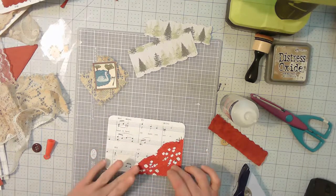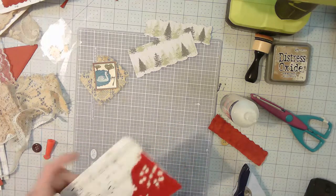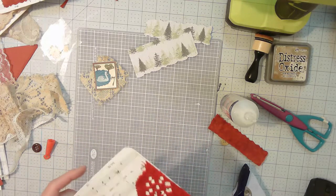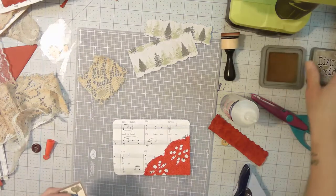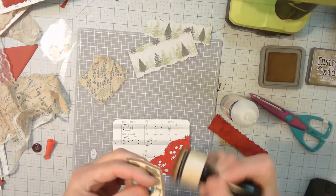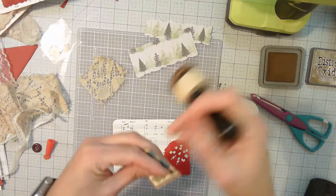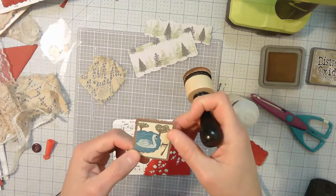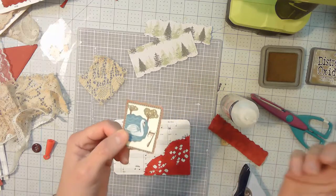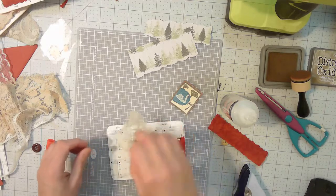I'll cut off any excess afterwards. Then I'm going to go ahead and ink our main element or focal point, which is the seven swans a-swimming — although there's only one swan with the number seven, so I guess that's okay. This is a coffee-dyed piece of tablecloth.